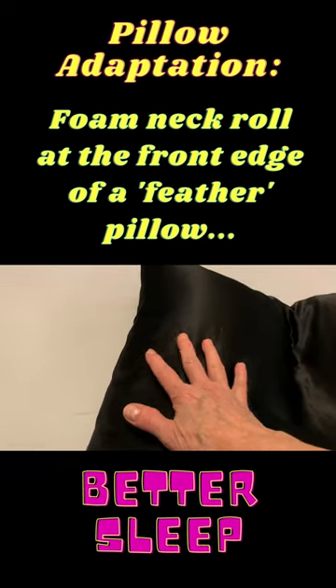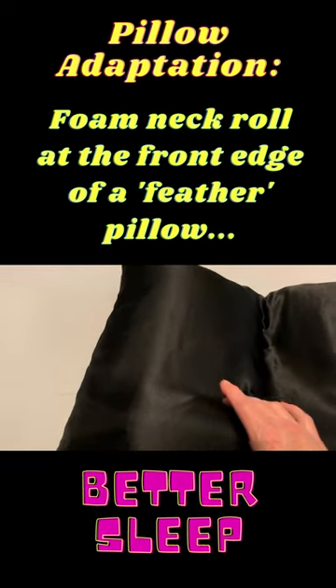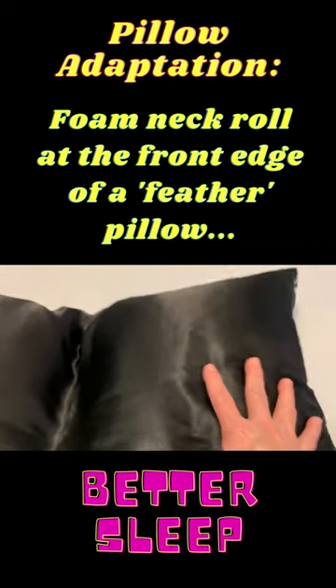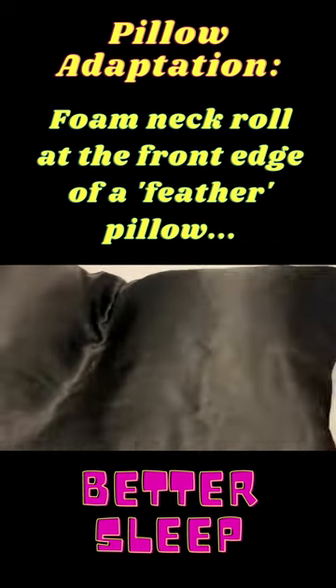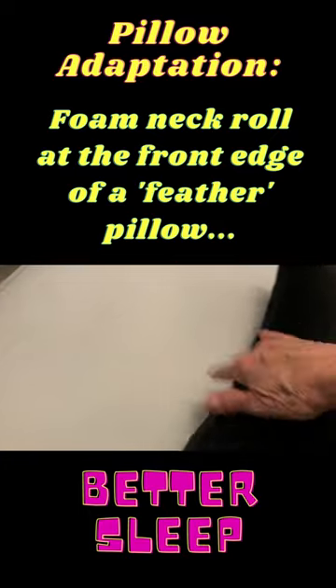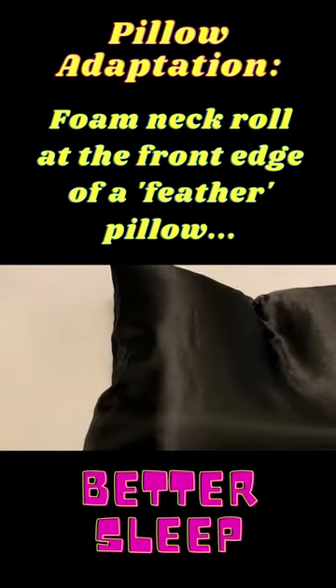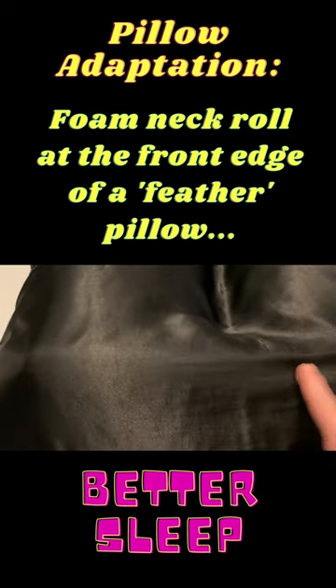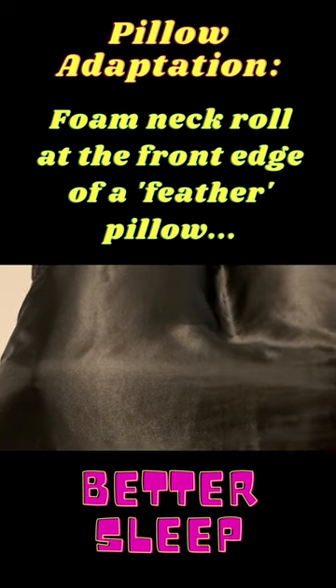When I lay on my side, nice width for my shoulders with still a neck support. Back sleeping, side sleeping — deeper on the sides to support my head and have room for my shoulders. Flat when I'm on my back, so all I have when I'm on my back is that neck support.